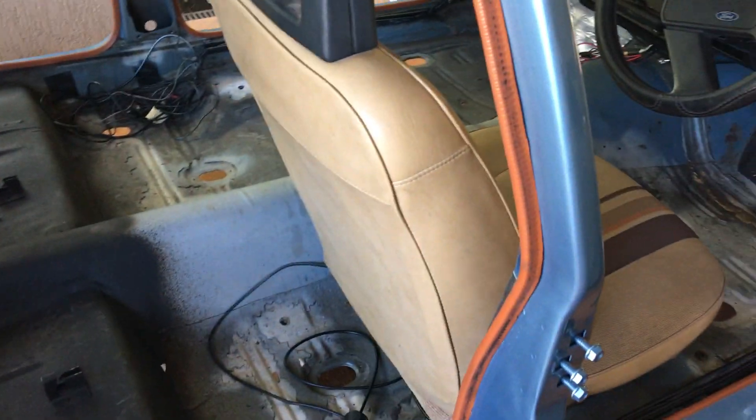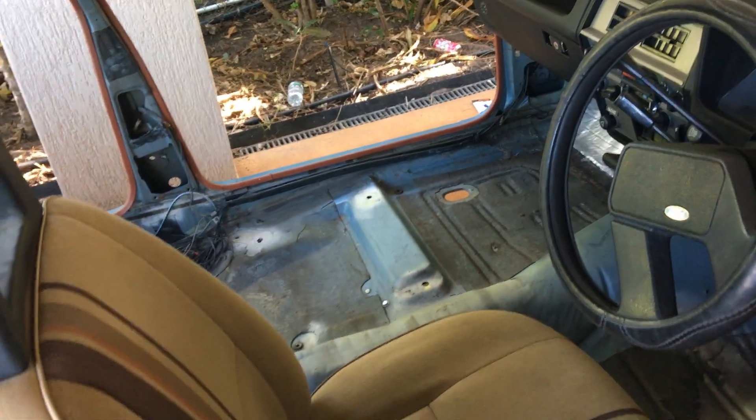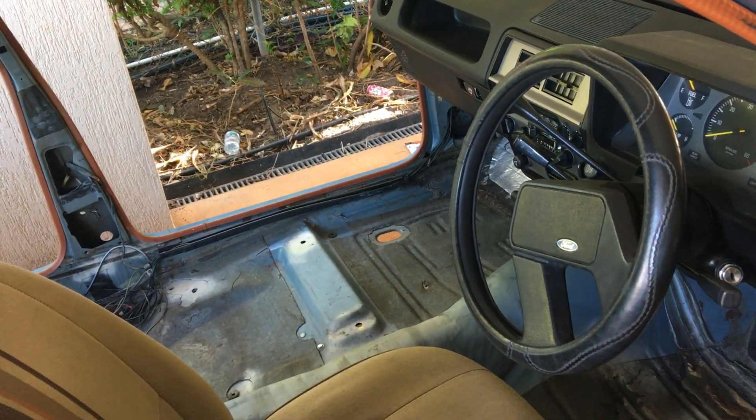Alrighty, that's a short video because there's not much to talk about. Basically the car's back temporarily for the weekend and then it's heading off to the tuner on Tuesday.